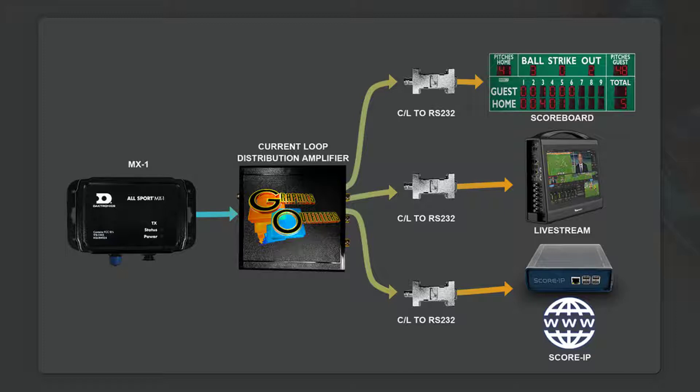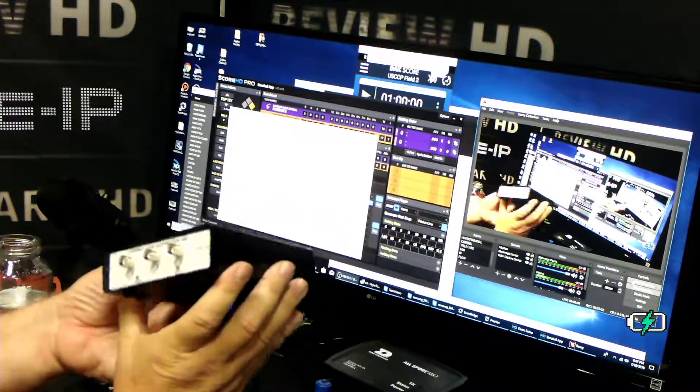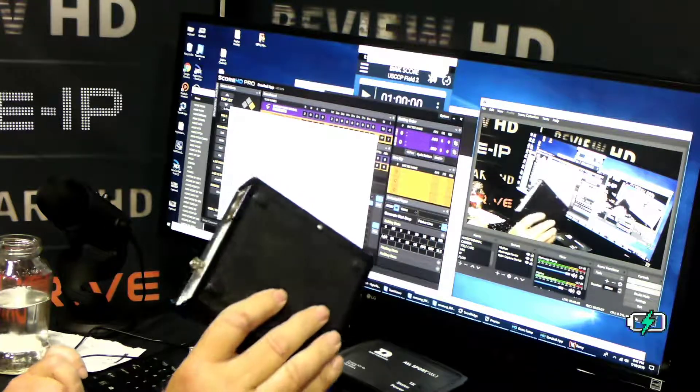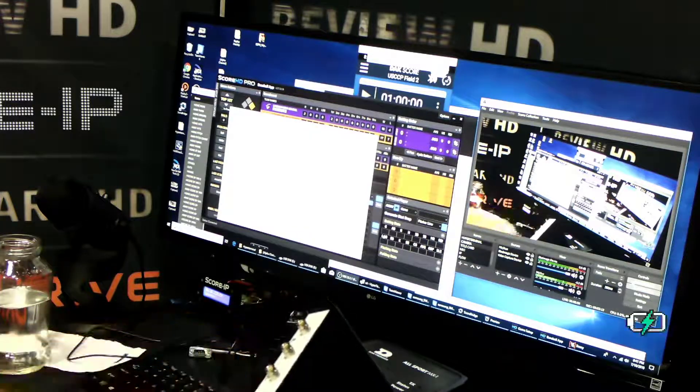This takes one 20 milliamp current loop input and provides three re-clocked 20 milliamp outputs, so you can distribute that to the scoreboard, to your live stream for externalized data, or out to one of our Score IP boxes. It's got three outputs and one input — pretty simple. You just take the output of the MX-1, feed it into the current loop input, and then use the three current loop outputs.